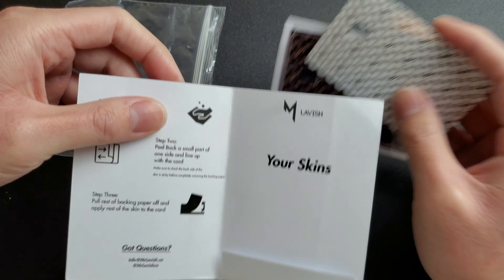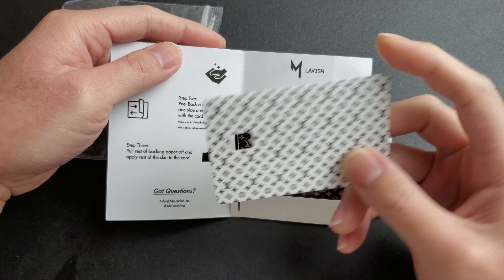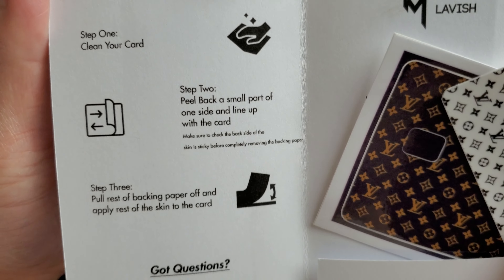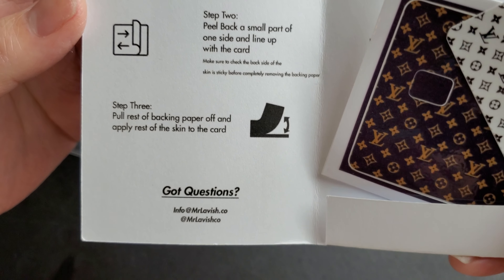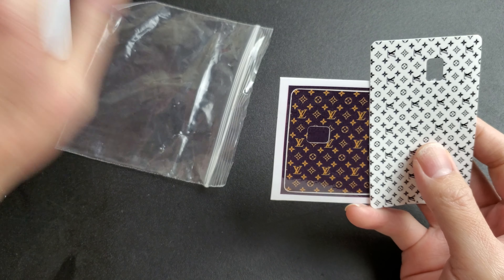This is basically a skin for your credit card. It goes on the front of your credit card and gives it some kind of appealing skin. Here's what it looks like - it comes in this little plastic baggie, then it comes in an envelope, along with your skins, and that's it.